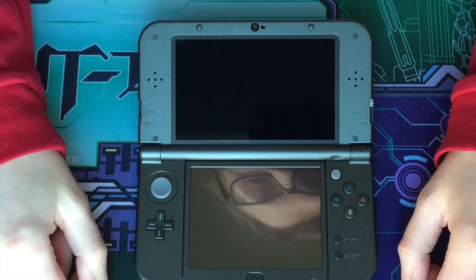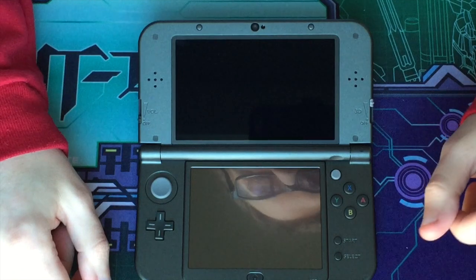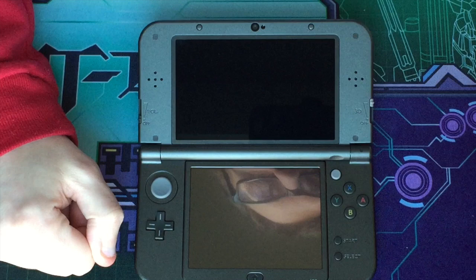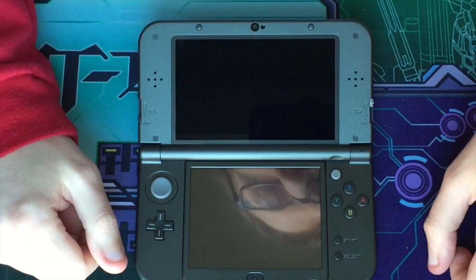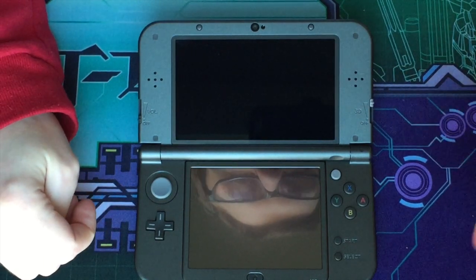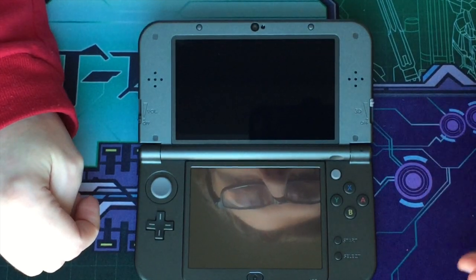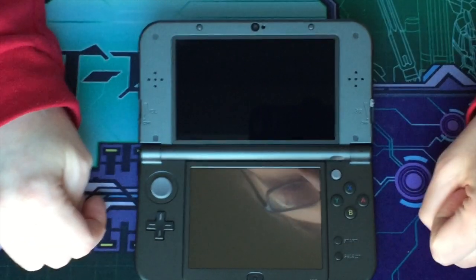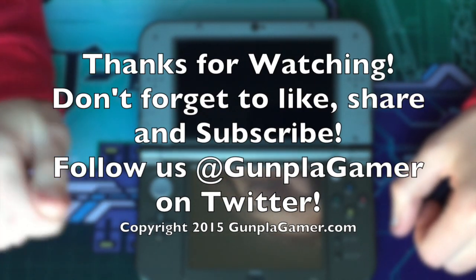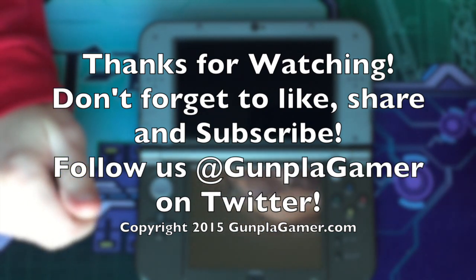That pretty much wraps up this unboxing of the new 3DS XL Majora's Mask Edition. Look forward to a review soon, as well as some possible Let's Play videos. Don't forget to like and share the video with your friends, and subscribe to get more videos like this one, along with reviews, Let's Plays, Gunpla Work-In-Progress videos, and more. Follow us on Twitter at GunplaGamer, and check out GunplaGamer.com for more news and reviews. Once again, this is Steven saying keep building and keep playing.